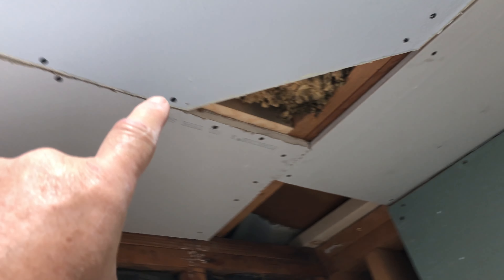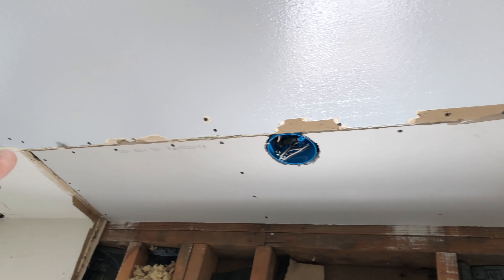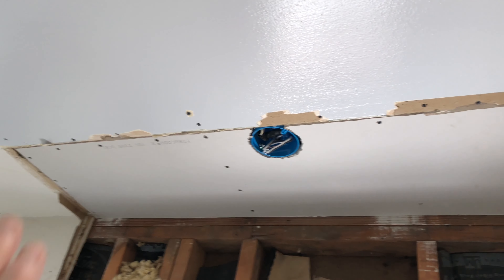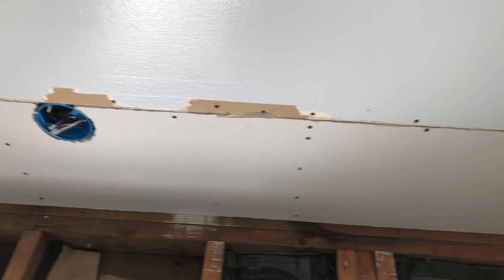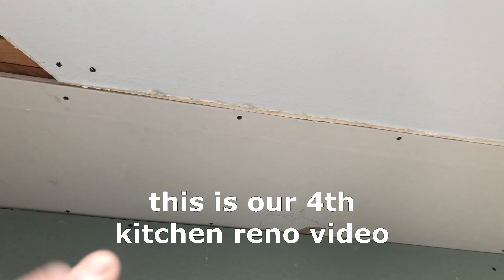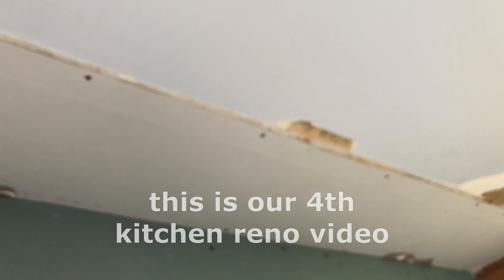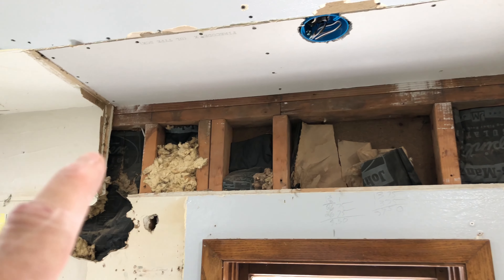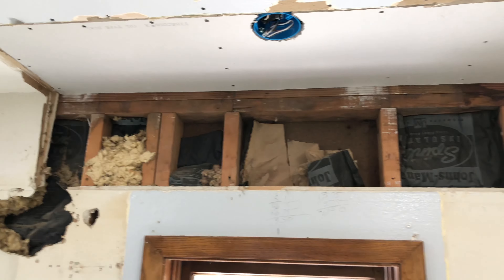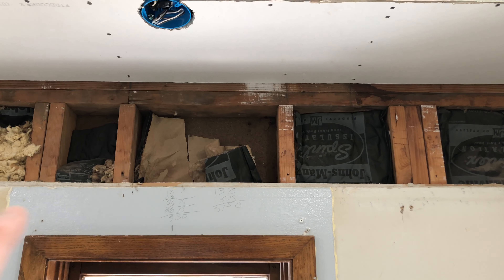This scab here goes across for most of it. I'm taking the drywall that was already up there and screwing it up too, because it kind of dropped a little bit. So it's not only putting up new drywall, but adding strength and stability on the edges to the existing drywall. I'll add some in that corner there, and probably some scabbing here since there'll be no cabinets.